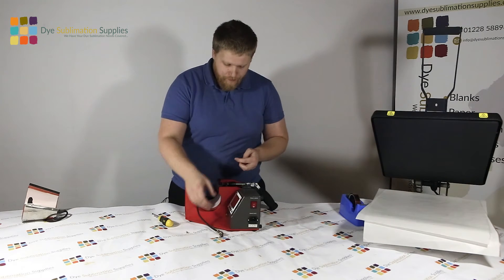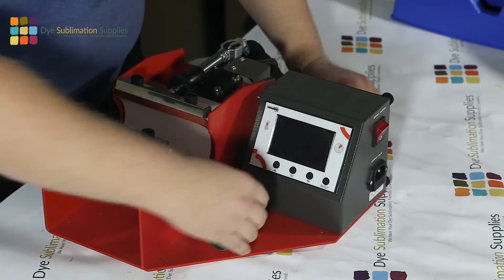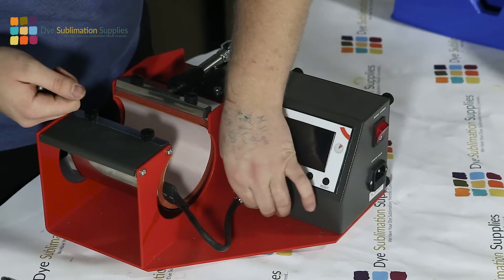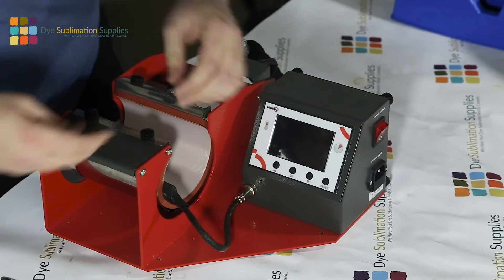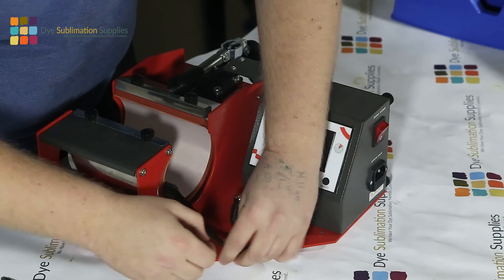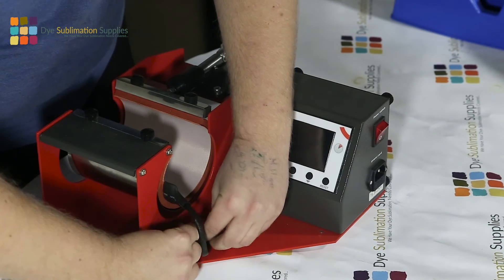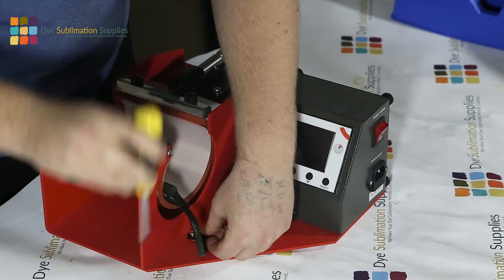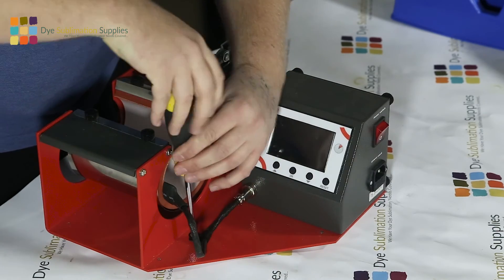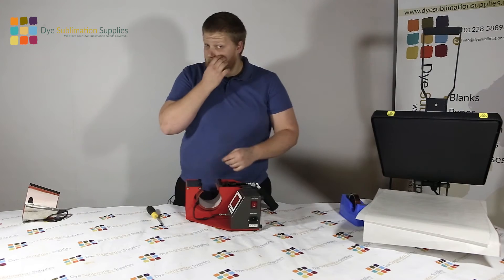To replace the cable, it's the same process again in reverse. You want to plug it back into the control box and then turn the little collar screw. Then thread the hook around the cable and find a position where the cable sits comfortably. Then just screw that all the way in.